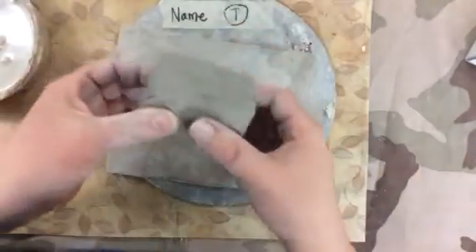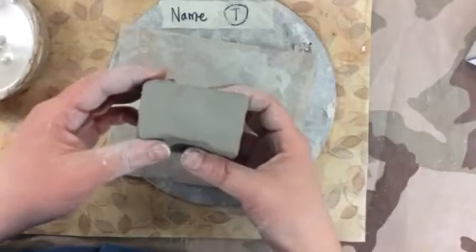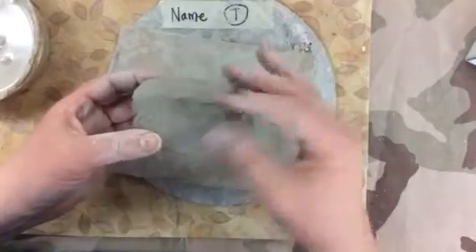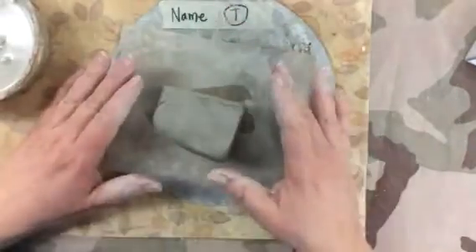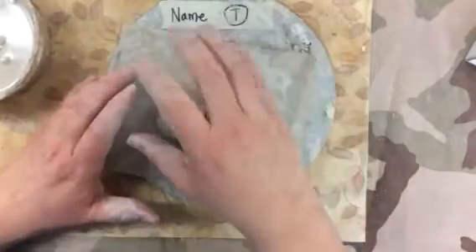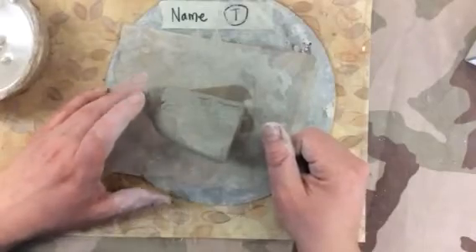Clay comes from the earth, so it's basically like mud and water. It's not modeling clay or Play-Doh. As you play with it, it will dry out. The water will come out into your hands. So if you're not sure what you're doing at any point, just stop and don't squeeze the clay like it's a fidget, because you'll be drying out your clay if you do that.